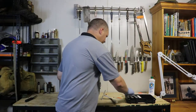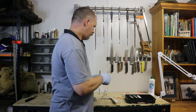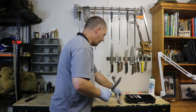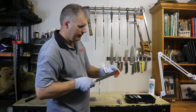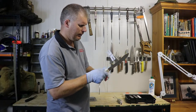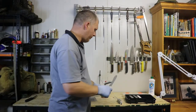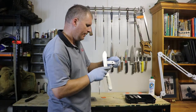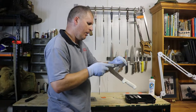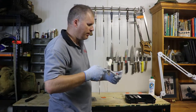Now we'll move to the 600 grit. Pull it down our plastic or piece of wood to help remove some of that grit off the blade. Now we're just polishing the edge and we alternate from side to side.